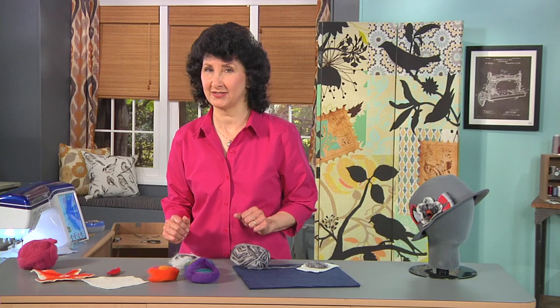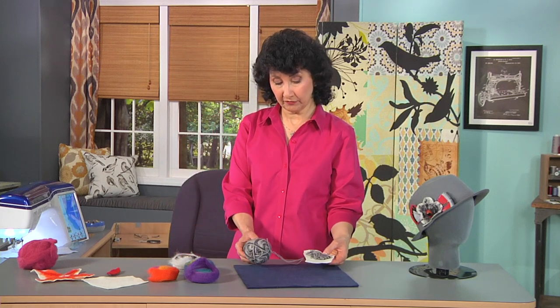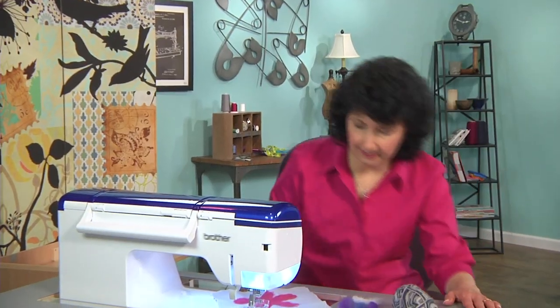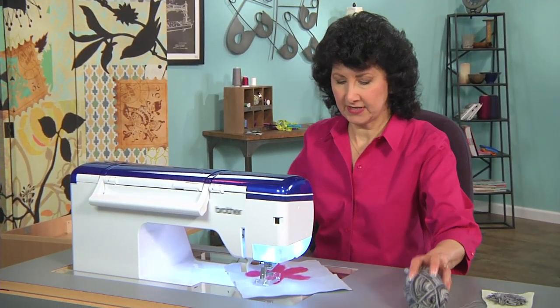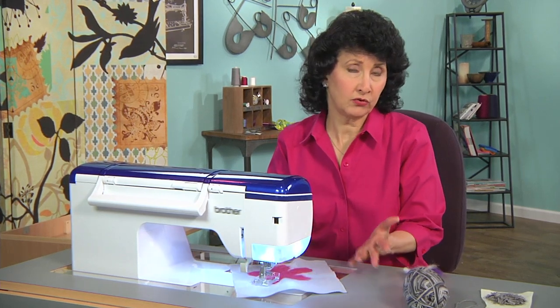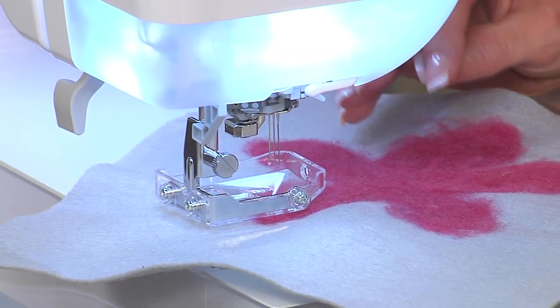Let's head over to the machine. I've got some little fibers here that I'm going to carry over with me — I added those into my hat, if you saw the sample. I've already got the felting attachment on the machine. You might have many other options, and certainly the same look can be done by hand.